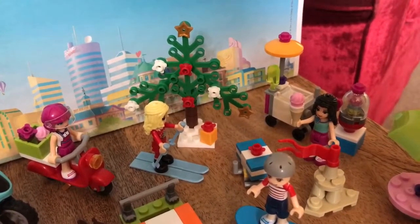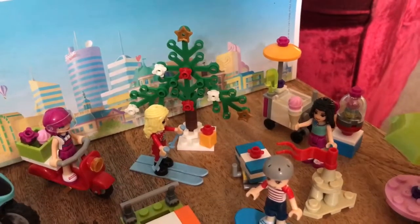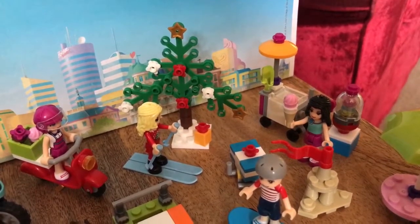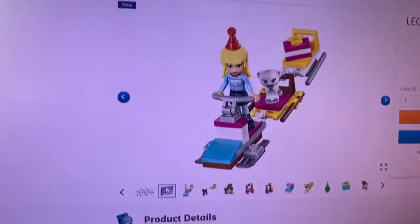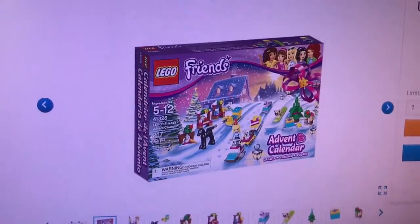During the countdown to Christmas, this bootleg Christina Christmas set would be perfect for the Lego Friends Advent Calendar.